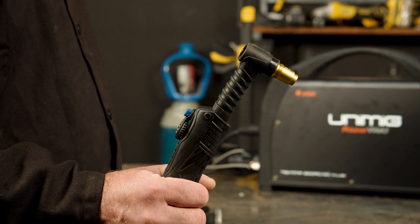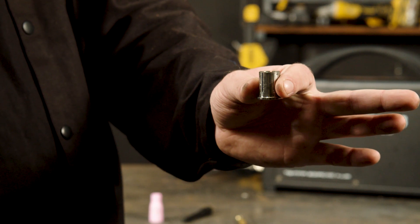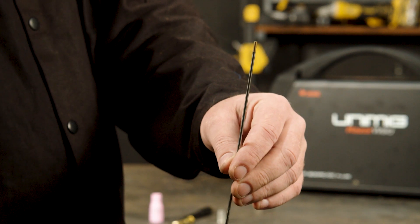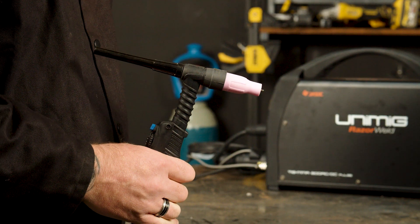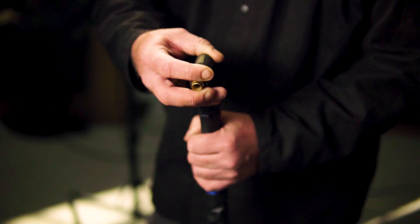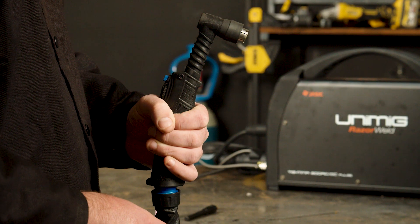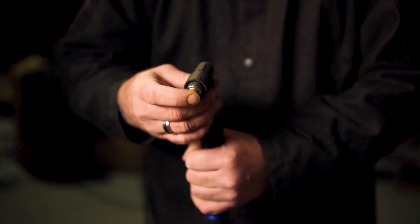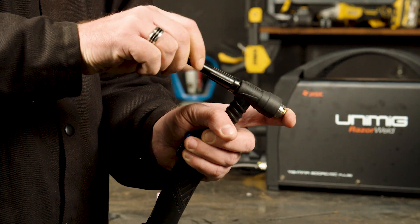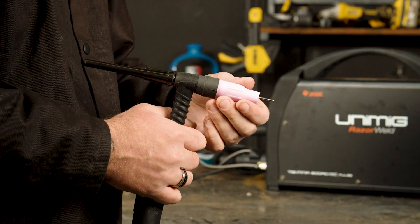Part 10 — Torch setup. To set up the T2 torch that comes with the machine, you will need these consumables: a head gasket, a heat zone isolator, a gas lens and collet, a back cap, a shroud, and a tungsten, which we will go more in depth on in the next section. To put these consumables on a T2 torch, you will need to slide on the head gasket, screw on the heat zone isolator, push in the gas lens and collet, screw on the back cap, slide in the tungsten, and push on the gas shroud.